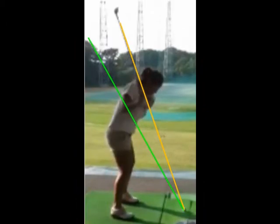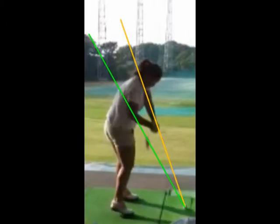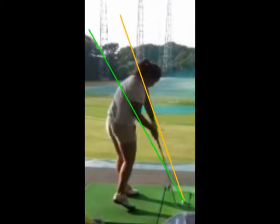As you transition into the downswing you're coming straight down the shoulder plane — the yellow line — which is a little bit too vertical for this club that you're swinging. You recover into a pretty good delivery position. Your left arm is still on the shoulder plane and the club is going to come into impact on that shoulder plane as well.